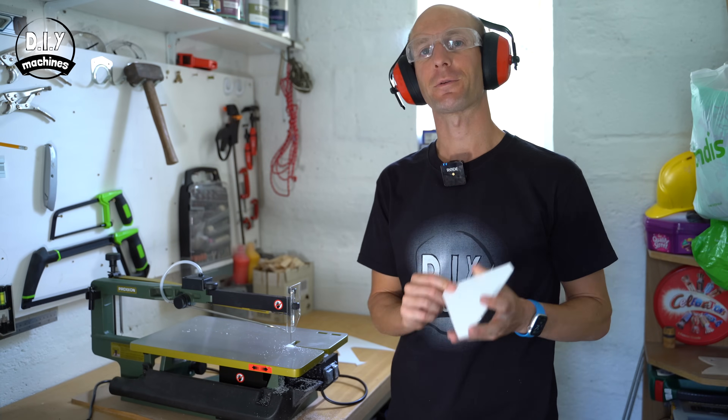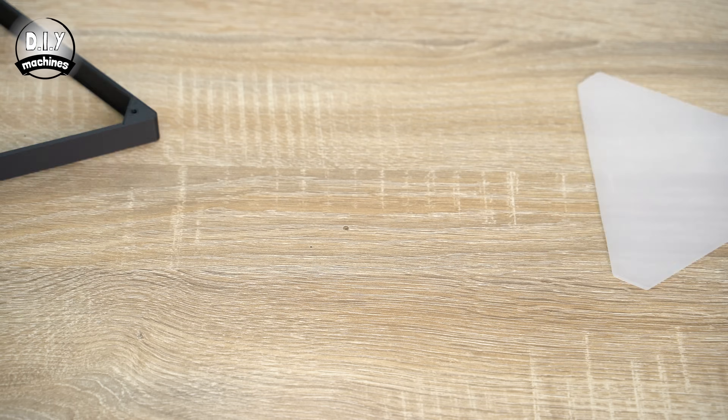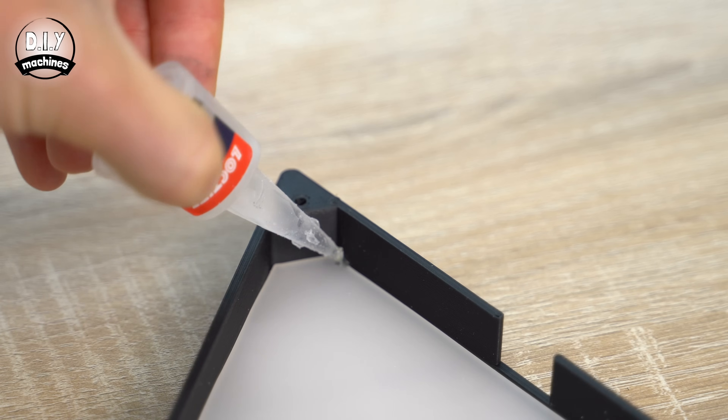Now that these are all cut, you can peel off the protective film and glue these inside of our triangular walls. A few dabs of superglue into the corners works out just fine.